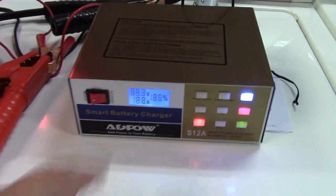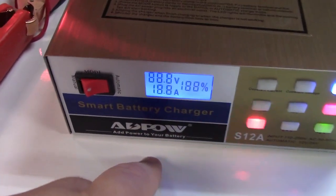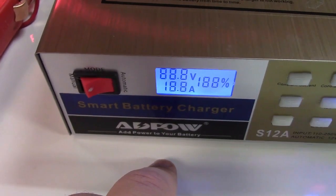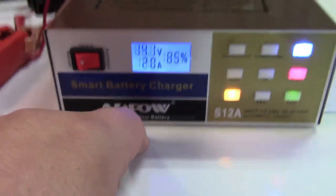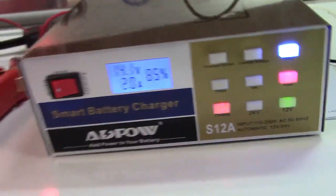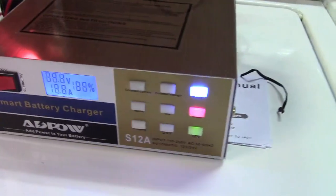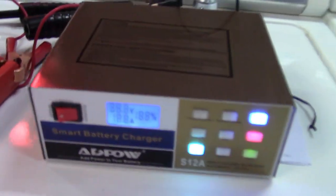The display is hard to read from certain angles — the camera makes it look like all eights. You do have to get down to the right angle to really read it, but that's not really a big deal. It also has a lot of cool blinking lights, which is a nice plus.